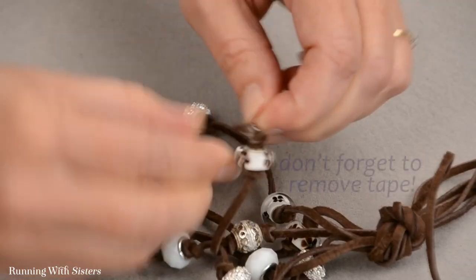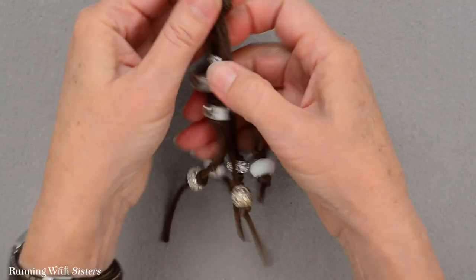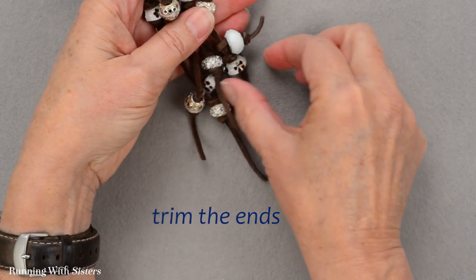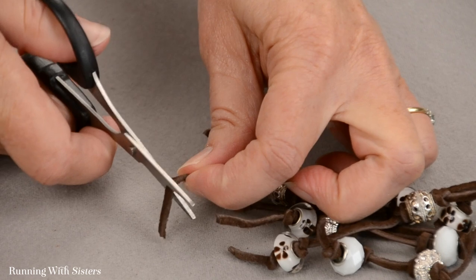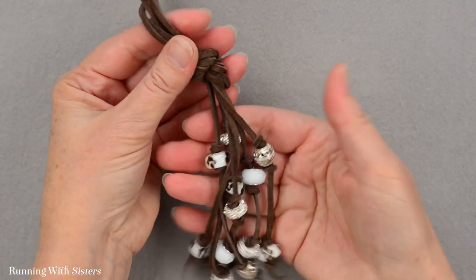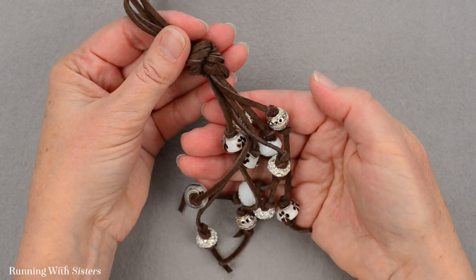I just loop this top part over my head and wear this beautiful tassel — oh, forgot my tape! Take the tape off. And there's my tassel. If you want, you can trim these little ends; this one's a tiny bit longer, so I'll give it a little flat cut. Then I just slip this over my head and wear it as a neat boho tassel knot necklace.